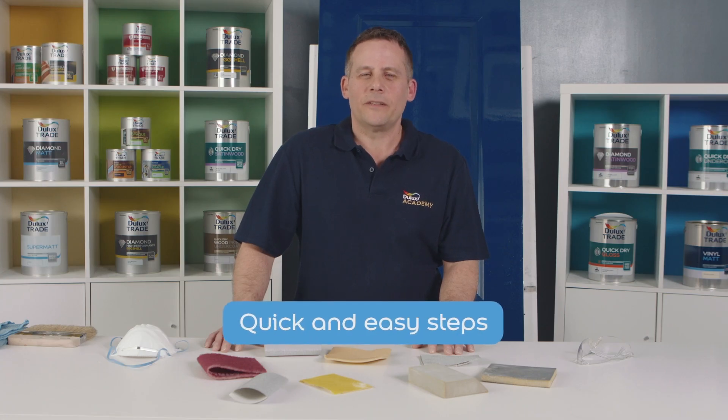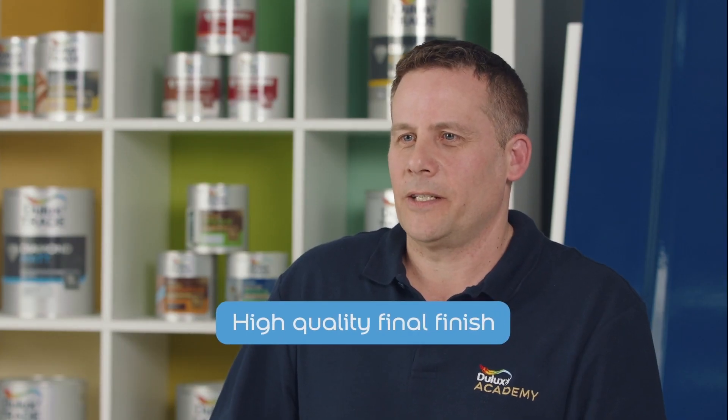These simple steps don't take very long, but they make an enormous difference not only with the quality but also the ease of application.